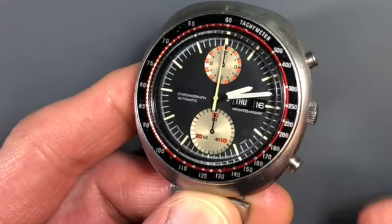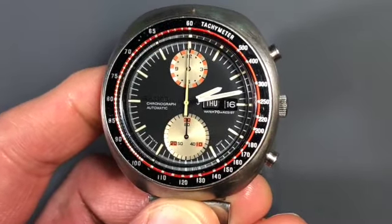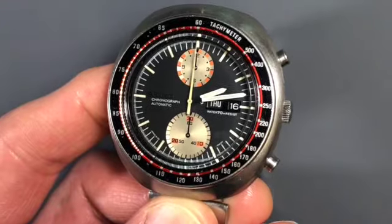It's fully wound now and running no problem. You can see currently the time here is 2:08 and that is correct — Thursday the 16th.